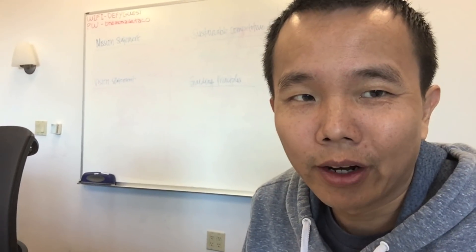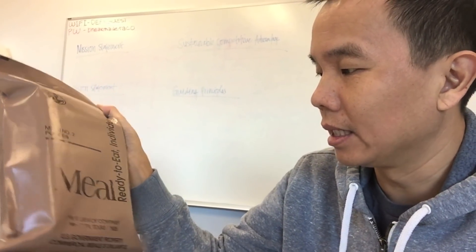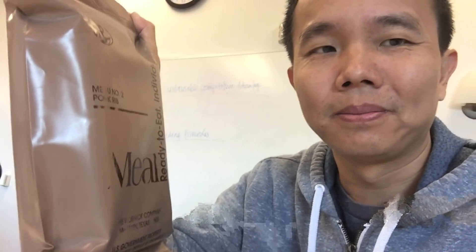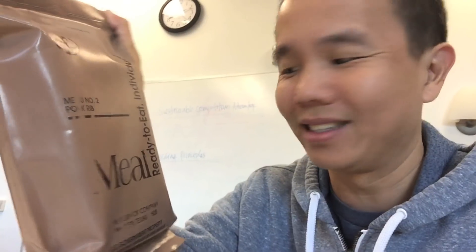Hey explorers! Today we are going to open an MRE meal. This is a meal ready to eat that my friend got for me when he was serving in Iraq. It's like 20 years or so old. I never opened it, so let's see what's inside and if it's even edible — I somehow doubt it. Alright, let's take a look.